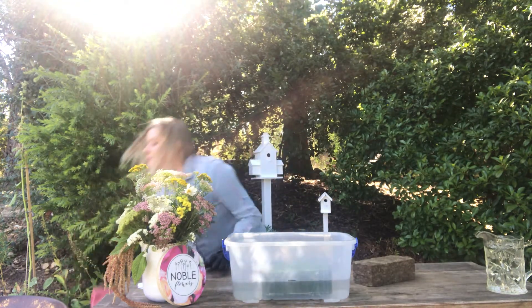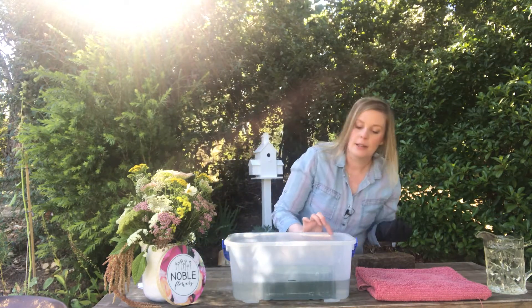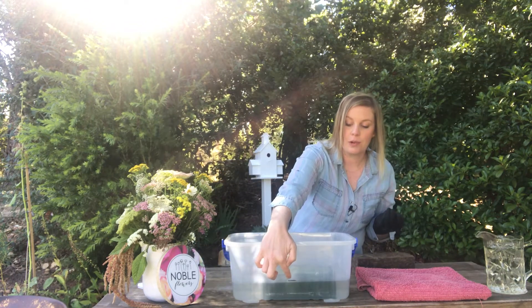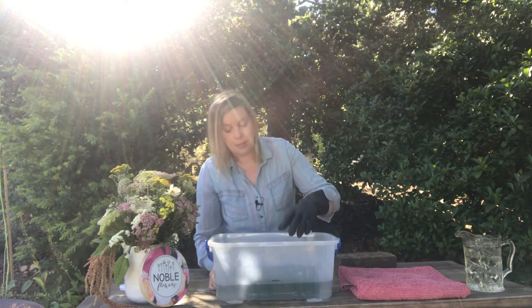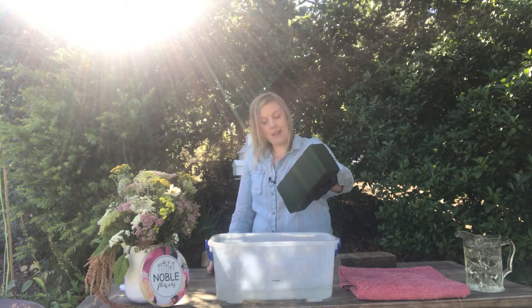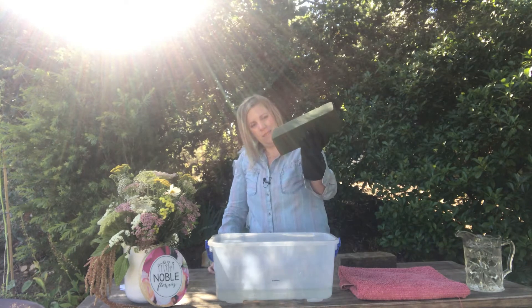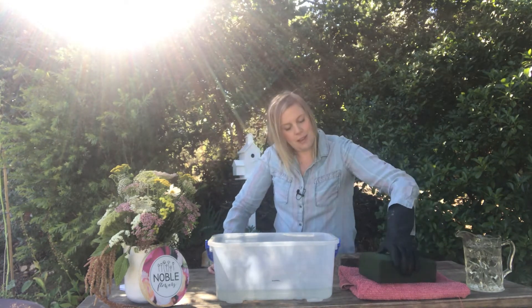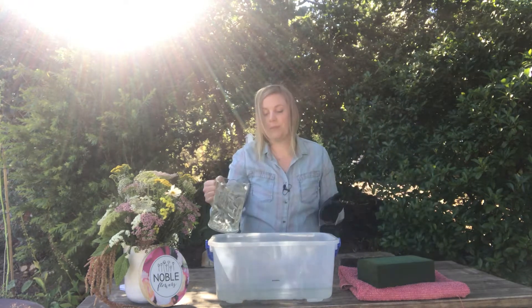This is three-quarters down now which is really good. It's actually hit the bottom of the container and I've got a line here showing where the water level was when we started. This is nearly finished soaking — it has completely turned dark and it's very heavy. That soaked up half that tub of water. This stuff is amazing to work with, you just don't want to touch it.